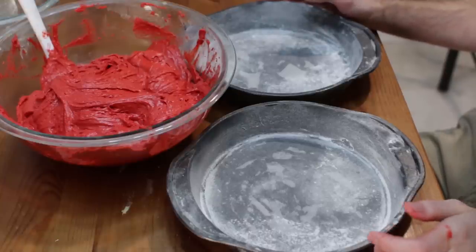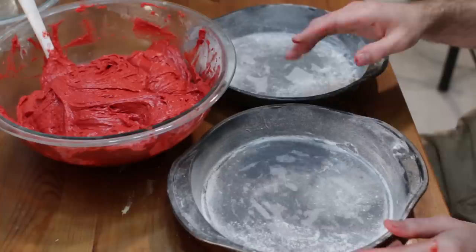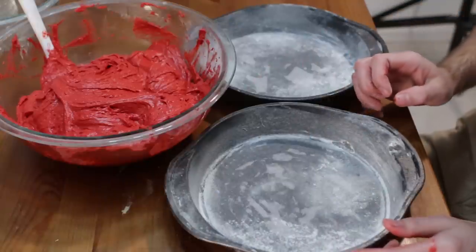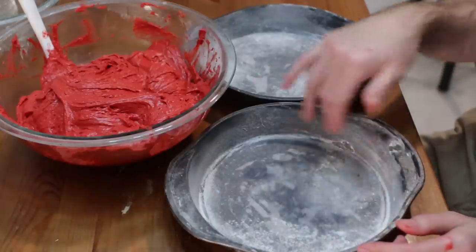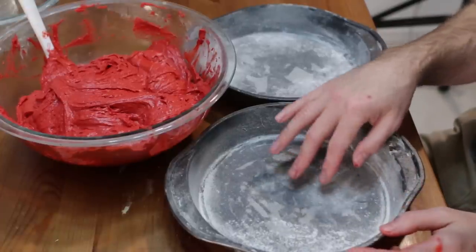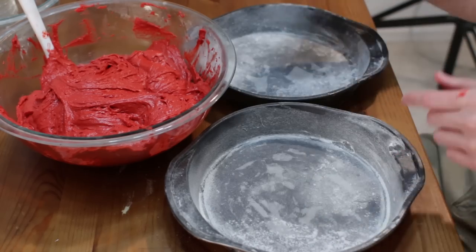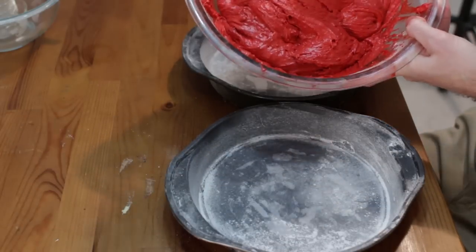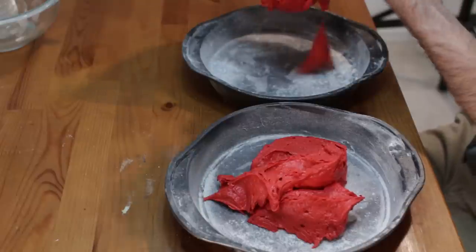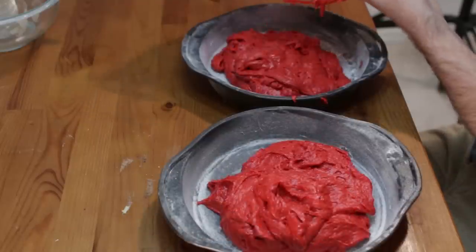Now I have two nine-inch cake pans — you could use smaller cake pans if you want, like eight-inch or seven-inch. I use shortening around the sides and on the bottom, put a little piece of parchment paper on the bottom, and then use flour on the sides. It's also very common to use cocoa powder to dust the pan. I want to make sure my cake doesn't stick. Now we want to do two equal parts, so I usually try to just do some of both at each time — look at that nice red color, is that awesome?